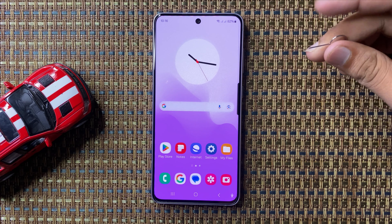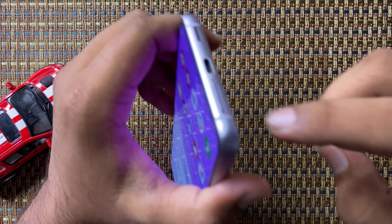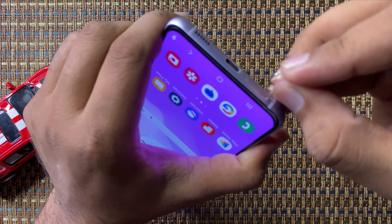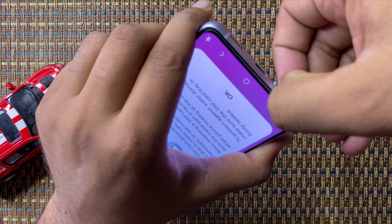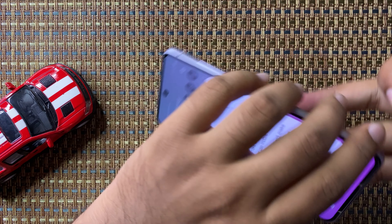Put this ejector tool into your SIM card tray hole and after putting it in, press it gently. Now your SIM card tray will come out. Pull out the SIM tray and now you can check if your phone has an SD card slot or not.